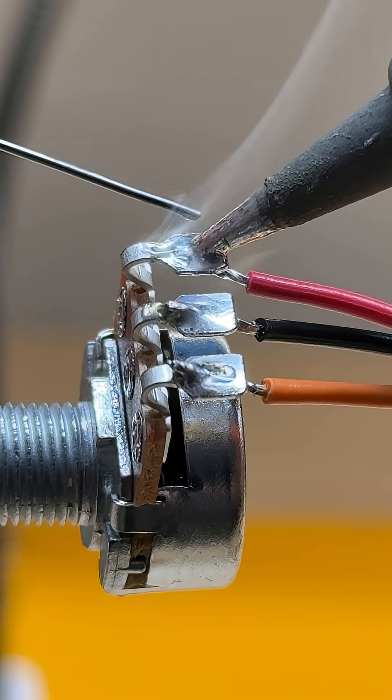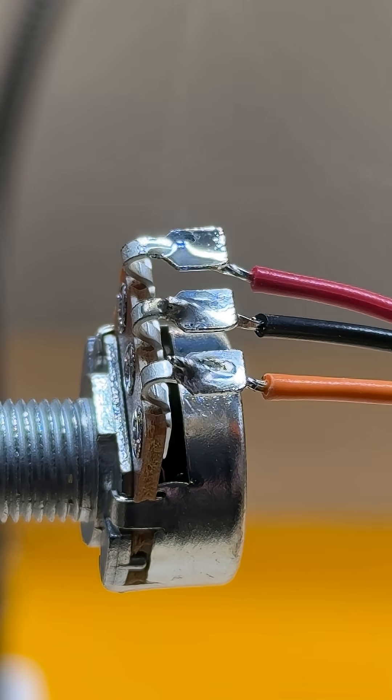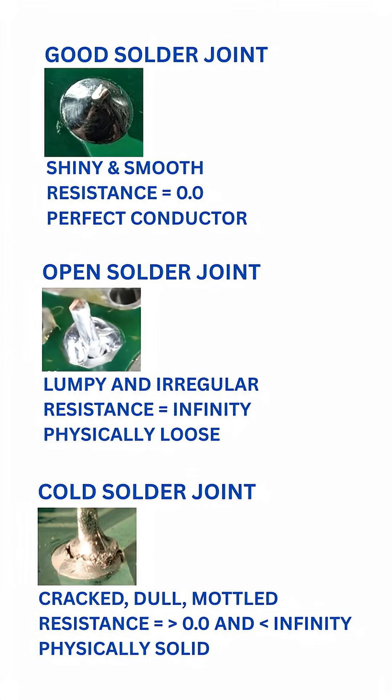When you're soldering, make sure you have good heat during the whole soldering application, and then wait until it cools before you move anything. You should have a shiny finish. If it's dull or mottled, you have a cold solder joint.